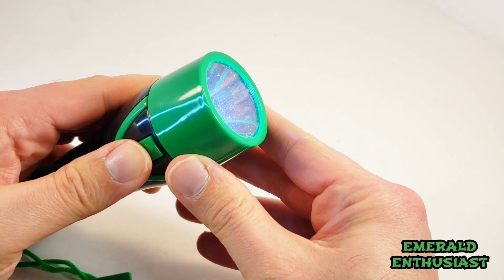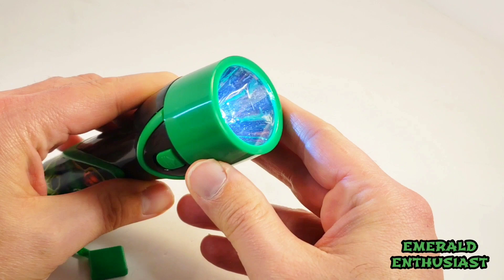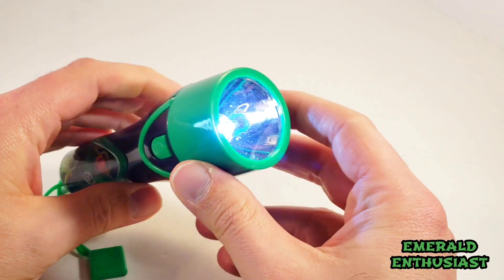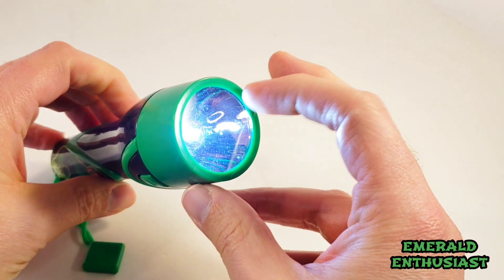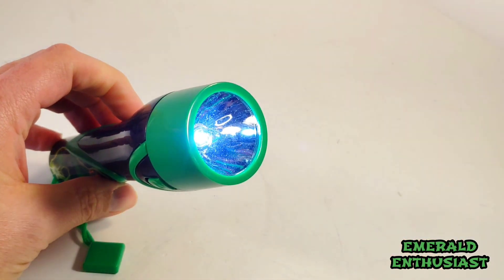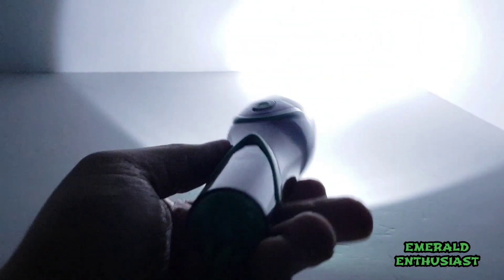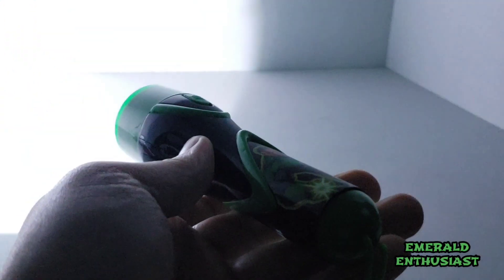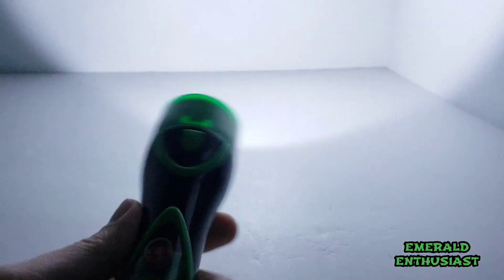So now let's take a look at the flashlight function itself. I wish that this flashlight came with a green bulb or a little plastic piece that would allow you to project the Green Lantern symbol, but let's see if this flashlight does its job in the dark. And now the moment of truth. That's not bad at all — that's a strong beam, especially for a six dollar flashlight.